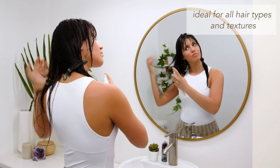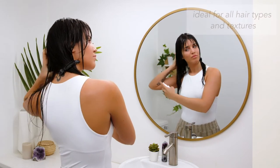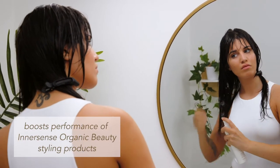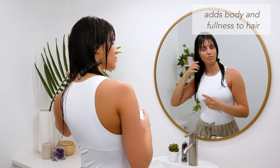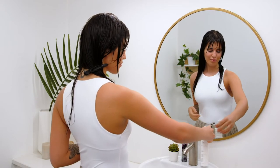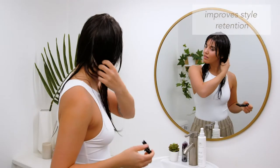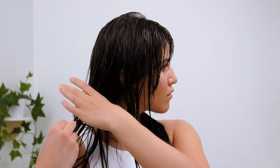Hair Love Prep Spray is a priming spray that sets a solid foundation for styling. I love this product because it enhances the power of my Innersense Organic Beauty styling products. It also adds body and fullness to my hair from roots to ends. Hair Love Prep Spray prepares my hair for any heat styling and environmental exposure. It also retains the shape of my style and helps it stay all day.